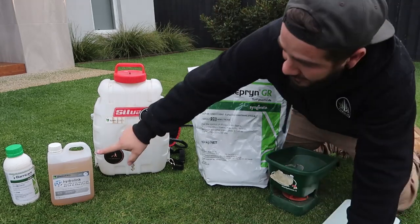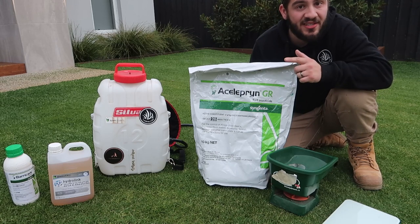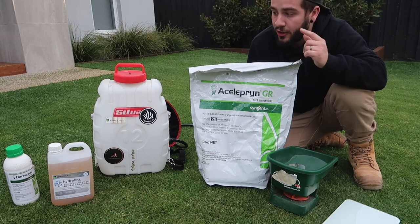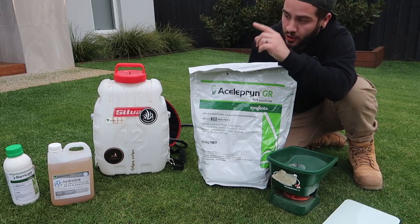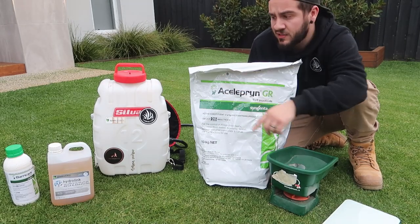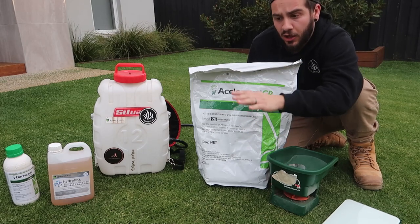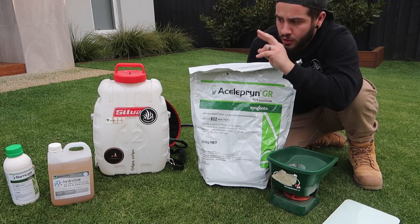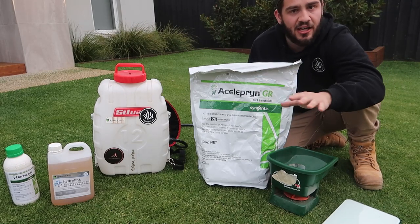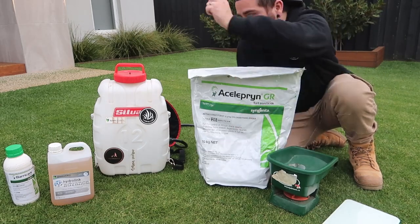Then we're going to follow it up with some Barricade, which is a pre-emergent herbicide — that's going to stop the summer grasses from popping up. These two products are probably the best two things you can do to your lawn: you're not going to have weeds and you're not going to have grubs eating and killing your lawn. It's a bit of an investment, but it's worth it if you want a good lawn. We're mixing the Barricade with HydroLink Advance, which you can buy from Lawn Addicts. The soil wetter is going to help it get deep into the soil and create a really good even layer of protection against weeds germinating. Get them down now — it's the ideal time — and you've got six months of protection across both products, taking you through to autumn. Then you put them down again in autumn for winter protection. Full protection all year round. Wise investment.